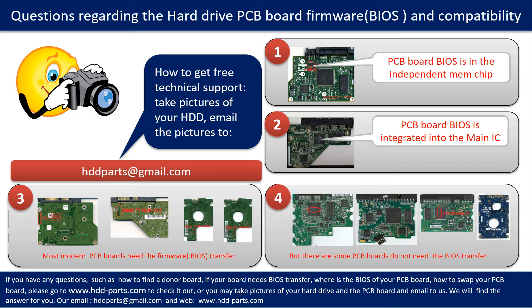We receive many questions regarding the hard drive PCB board firmware — also called hard drive PCB board BIOS — and the hard drive PCB board compatibility. Some PCB board BIOSes are in an independent memory chip, as the first picture shows. Some PCB board BIOSes are integrated into the main IC, as the second picture shows. Most modern hard drive PCB boards need to have the BIOS transferred before swapping the PCB board.